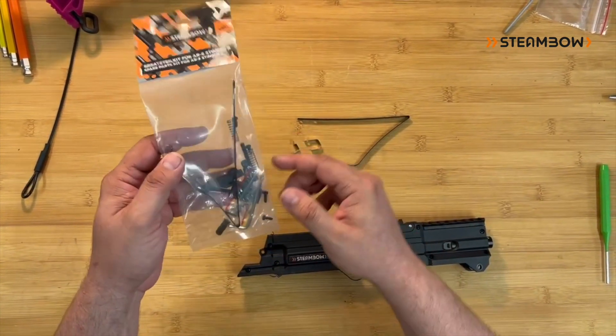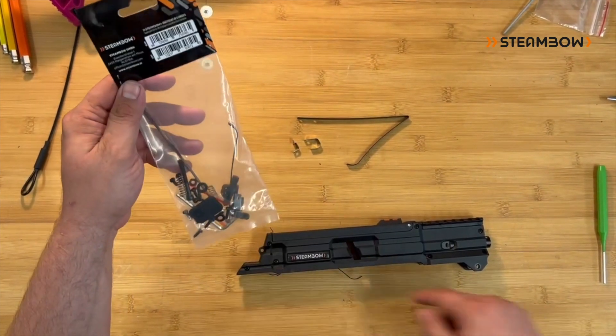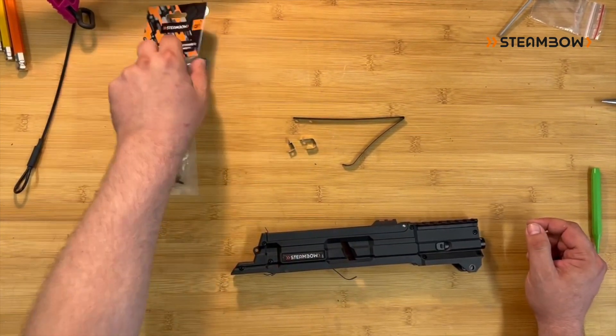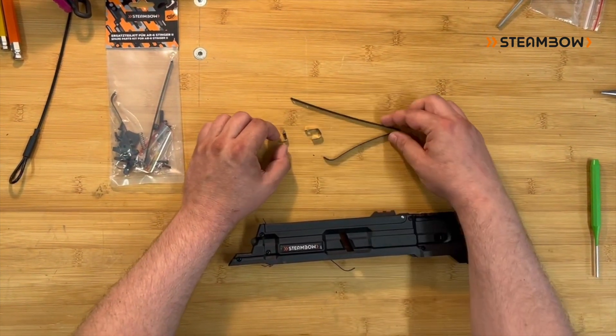You will find all screws in there, all different kinds of springs that are in the basic body, the locking element, all other kinds of springs, and those three that are part of the magazine.